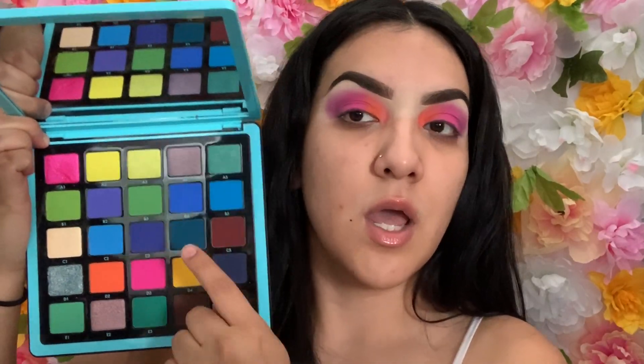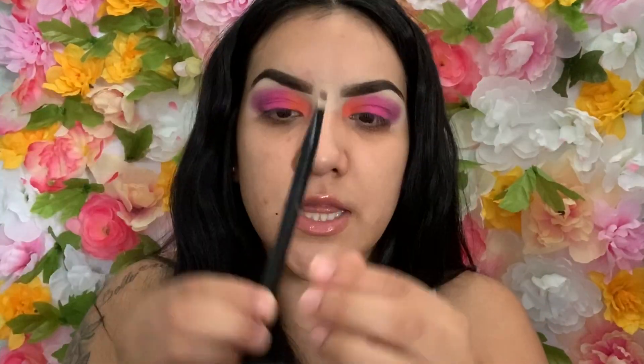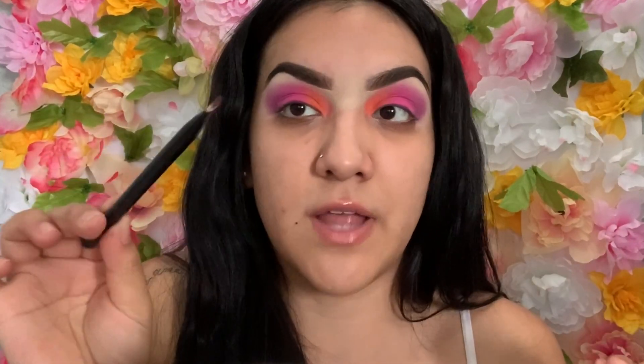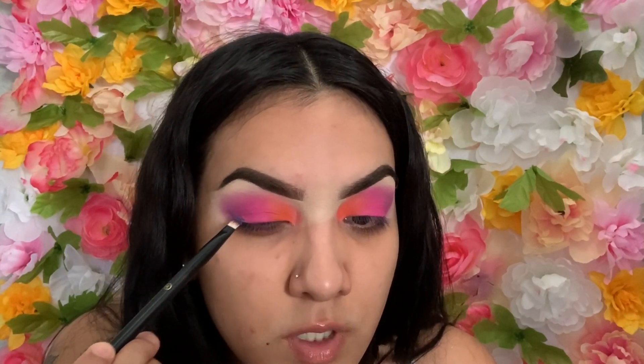I know I'm using so many palettes for this look, but if you don't have them, just use any palette that has similar colors — it doesn't really matter. I'm going to go in with this palette you've seen in my last video and use this blue as a liner with a flat brush I got from Target. Just lightly tap that color — you don't want to blend it yet.